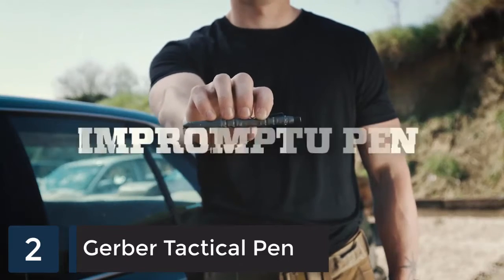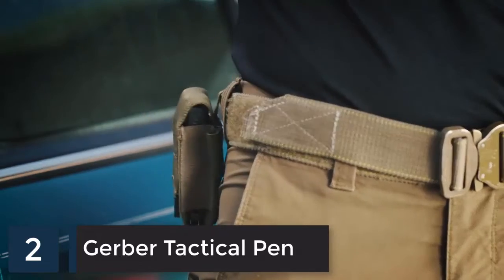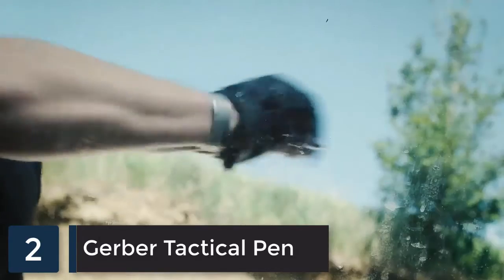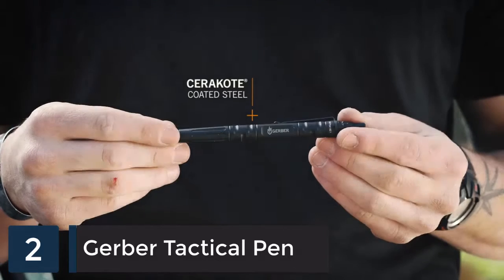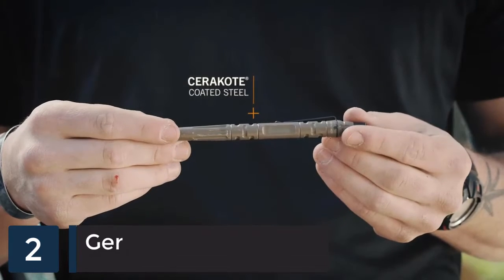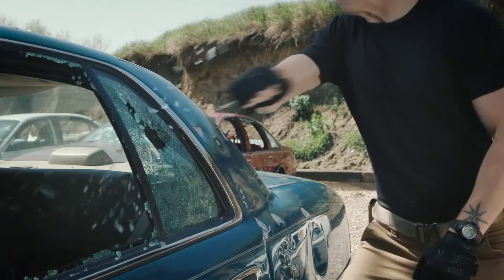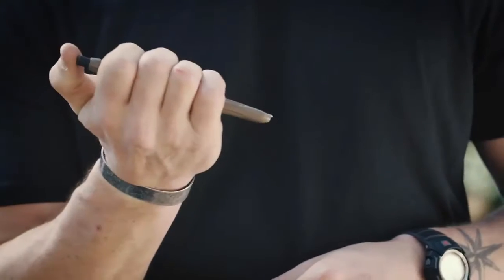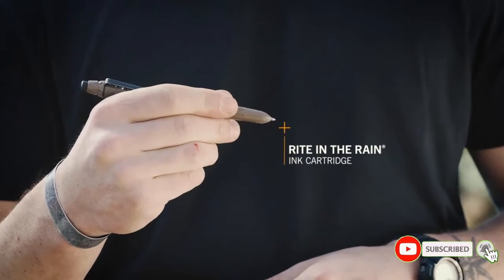This is the Impromptu tactical pen from Gerber. Don't let anyone tell you the pen is mightier than the sword — unless it's this one. Machined from steel and Cerakote coated for corrosion resistance, it features a tempered steel glass breaker in its tip for emergency situations. The included all-weather, write-in-the-rain ink cartridge effectively works in wet or dry conditions.